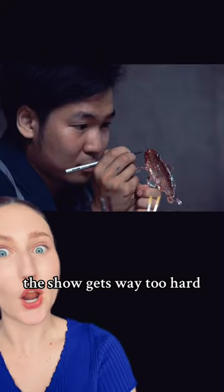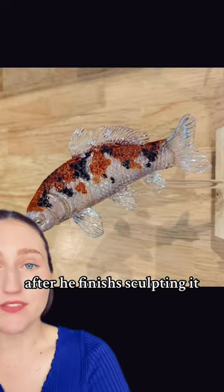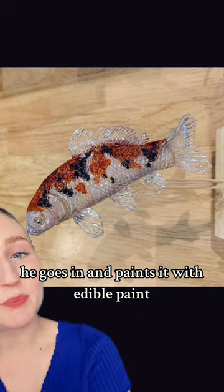He only has five minutes — after five minutes, the sugar gets way too hard. So he's able to create all these details that fast. After he finishes sculpting it and the five minutes are over, he goes in and paints it with edible paint.